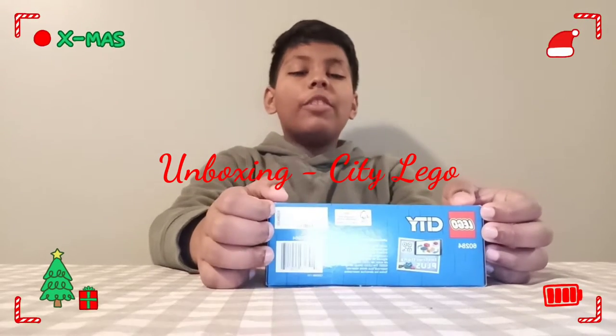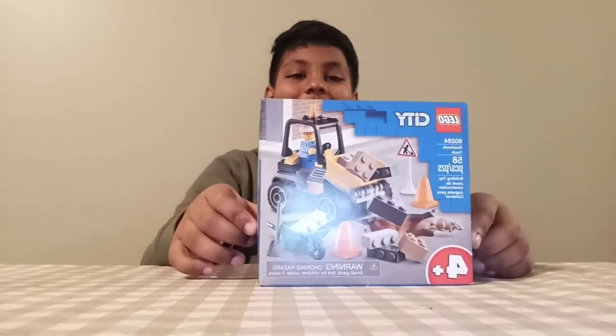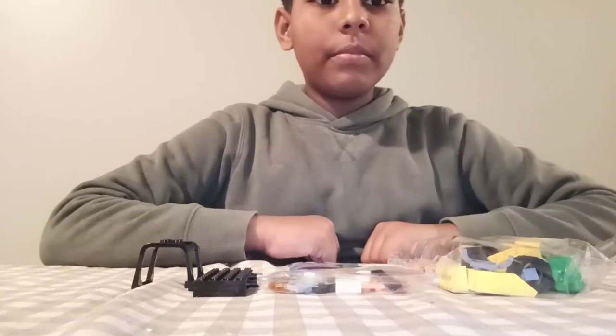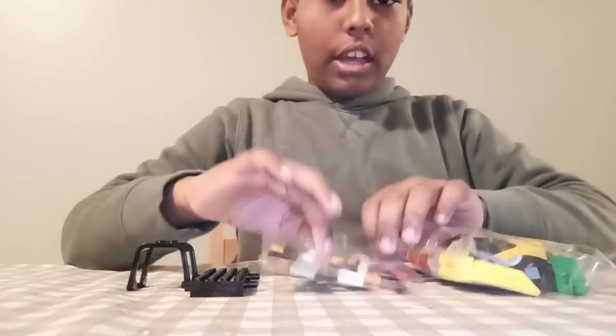Hi guys, welcome to my YouTube channel! Today I'm going to unbox LEGO City. Let's start to unbox it now. We have been taking the box — this is how they look.